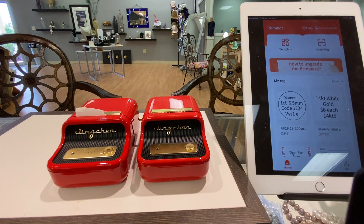Hey everybody, we've got a slightly revised printer that's come online now, so all of our new ones are going to be like this.